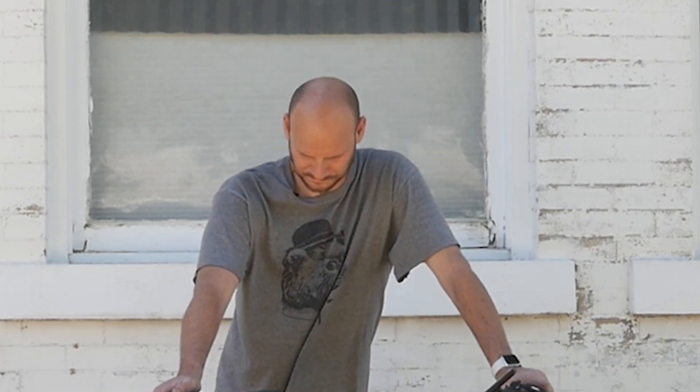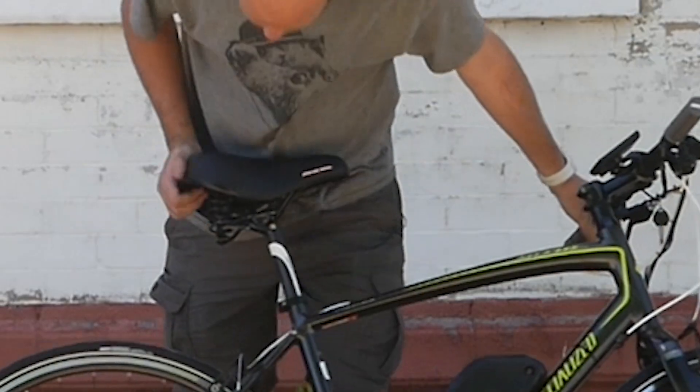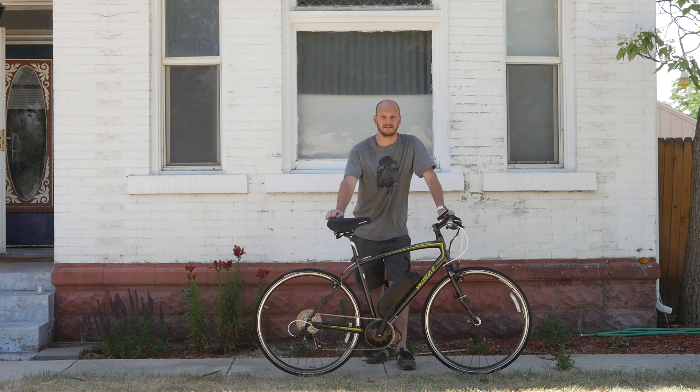I'm going to be making another video just on that topic, so stay tuned. We also put on a Planet Bike spring saddle — it's got springs on it, so this is a really comfortable ride. I think I'm going to have to do a Johnny Nerdout test on this.